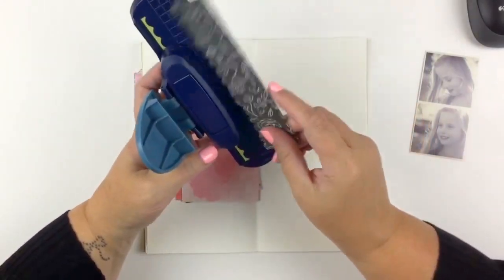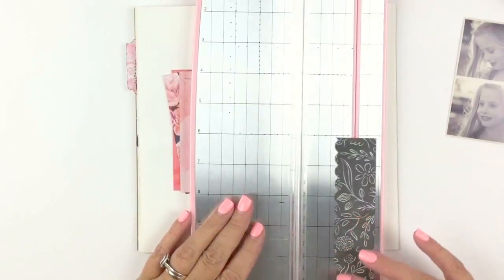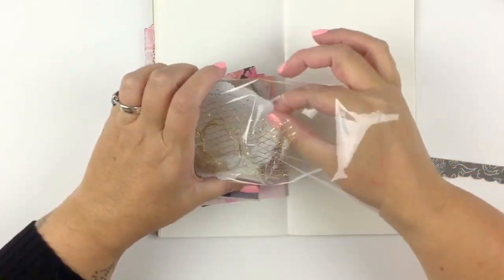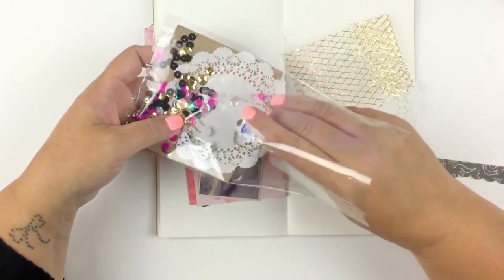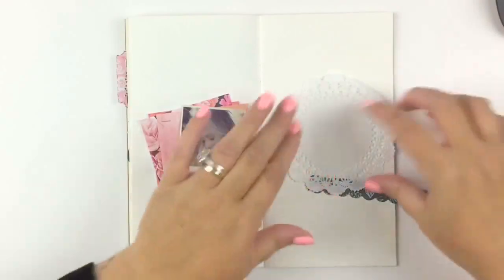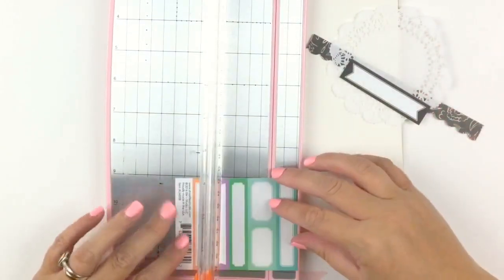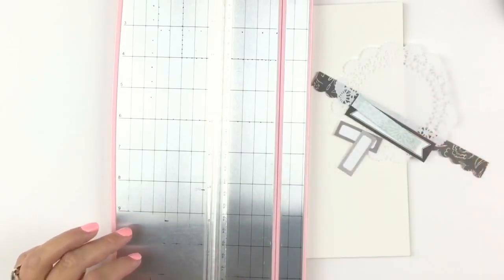Hey everybody, hope you're all doing well. I was just showing you that I had put a strip of paper in my Fiskars scallop punch and got that edge on it — so it was just a strip of paper. I missed it because I thought I had turned on the camera but I hadn't.